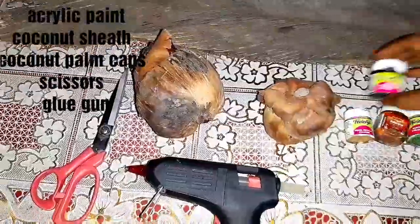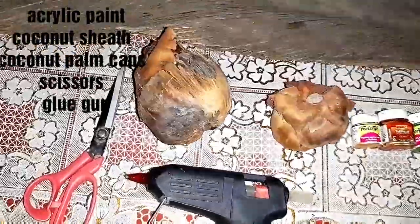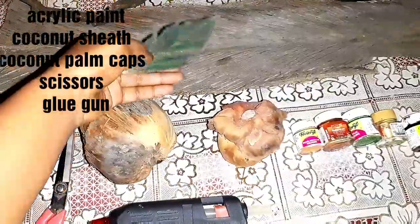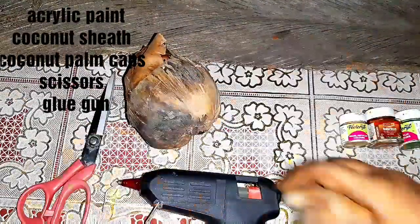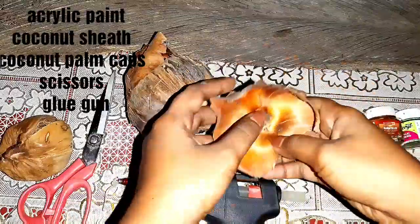These are the materials that we will be needing to make this craft. We need acrylic paint, then a natural branch which we can coat with black paint. We need the outer bark of the coconut trees — that is the sheath — to make leaves. And this is the part that we are going to use for making flowers. Then a glue gun.